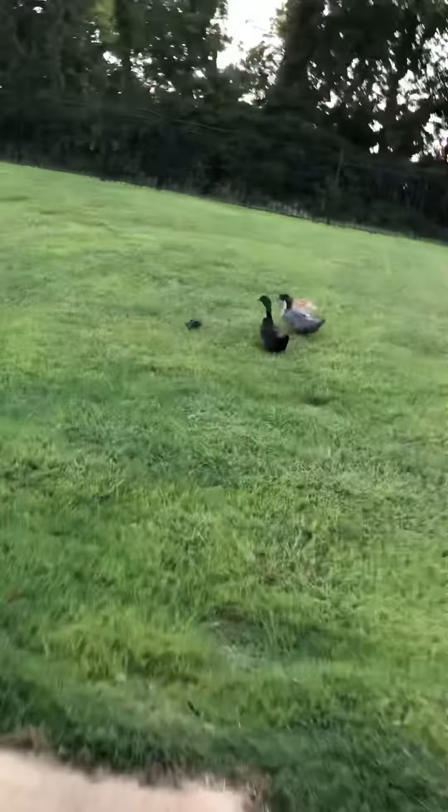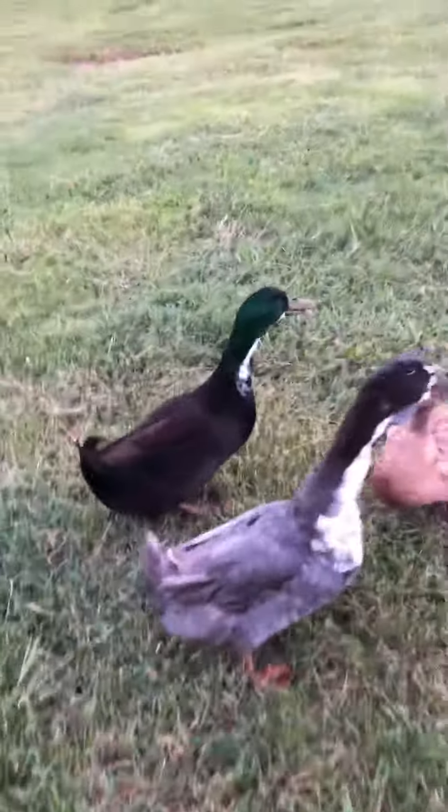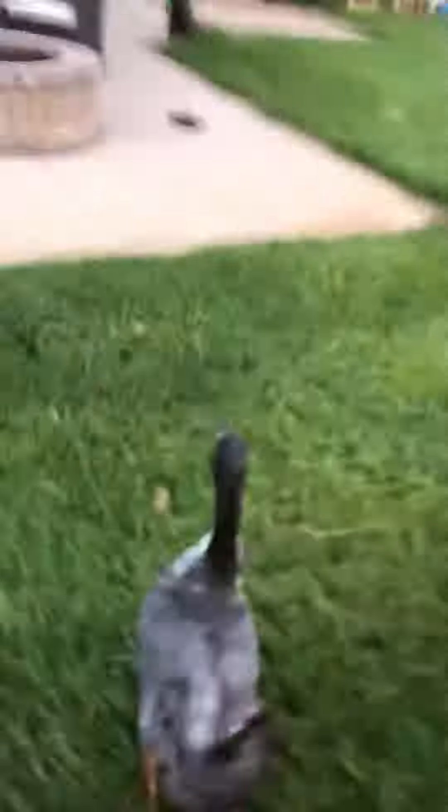Okay come on guys, go on in the cage. They are usually really good about going in the cage — they usually go right away. Come on guys. I just have to herd them a little bit.